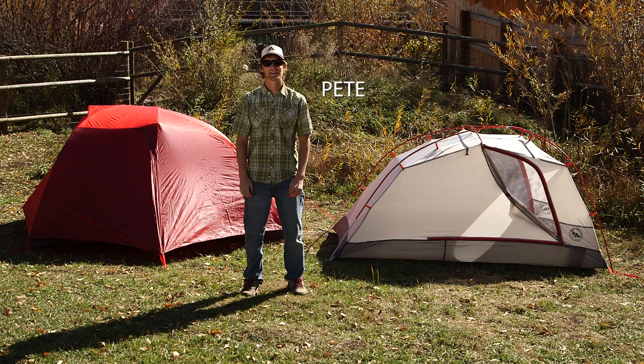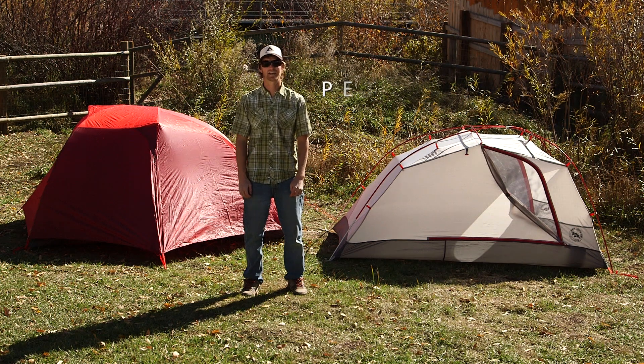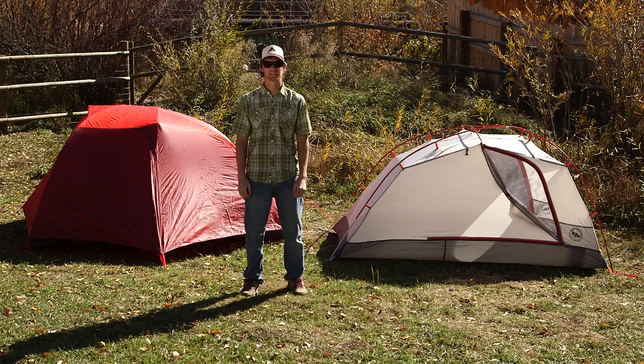Hi, I'm Pete with Big Agnes and I'm here to tell you about the Copper Spur HV 2 and 3 Expedition Tents.